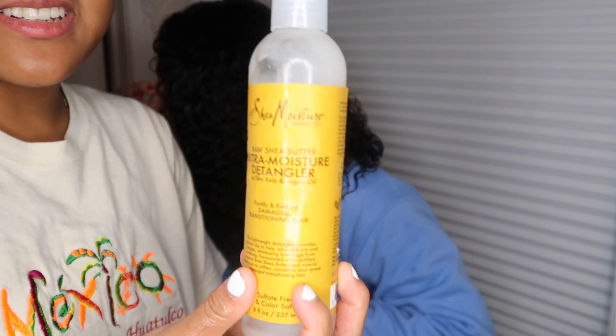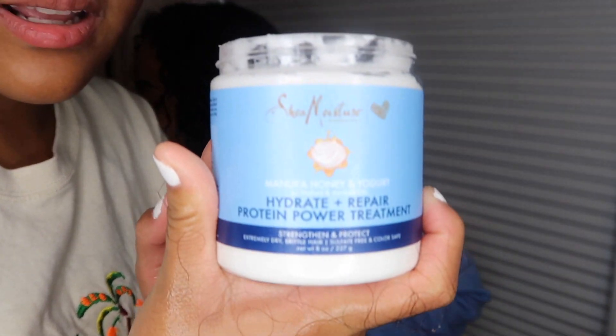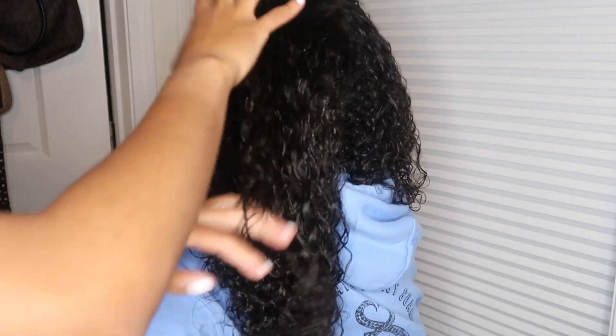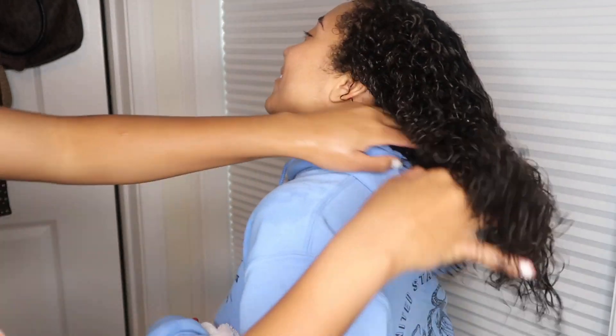What I use the most is the extra detangler — it's got to be this one — and the honey one. This is a new product I got. And the third essential is water. It's the one I use the very most because it helps my hair a lot, even though you might not believe it's just water. Yes, water — it helps my hair really well.